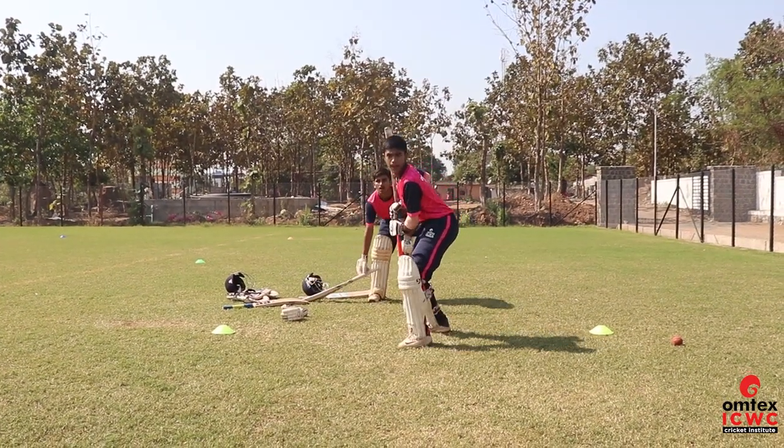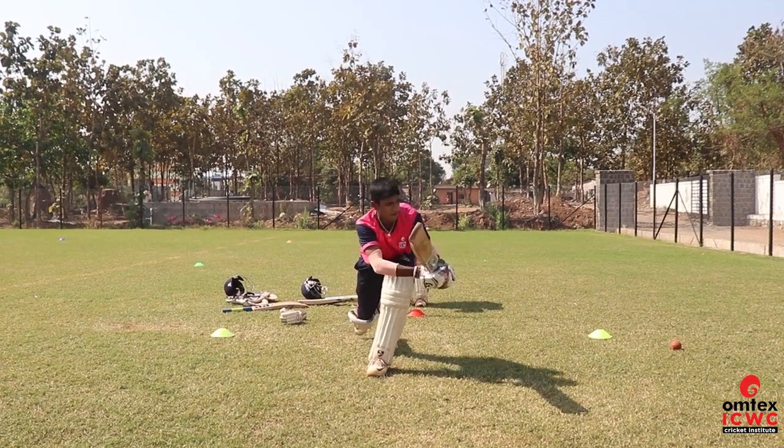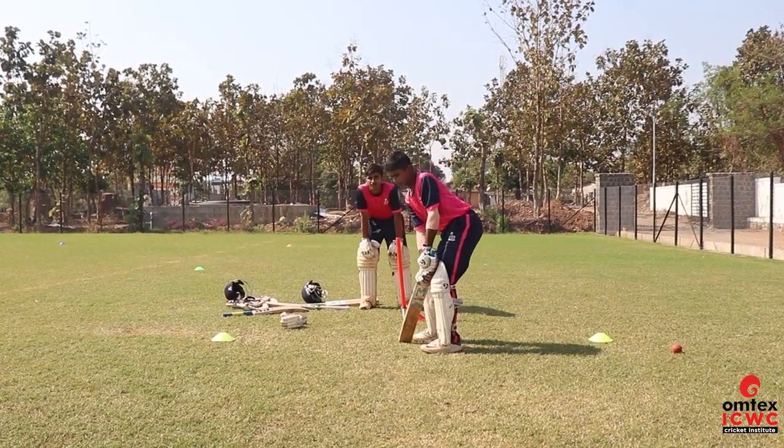There is no bounce on the kick. Lovely, shot! Try to play on the square leg.